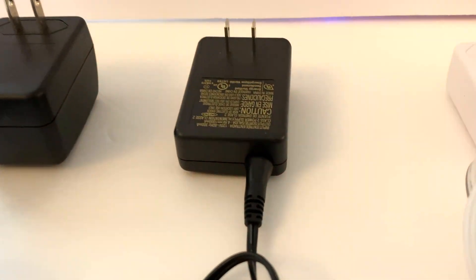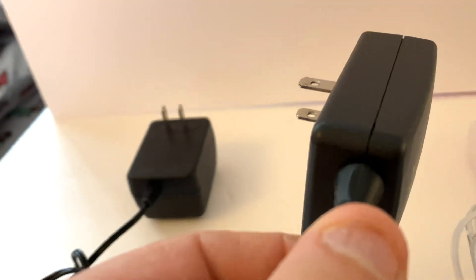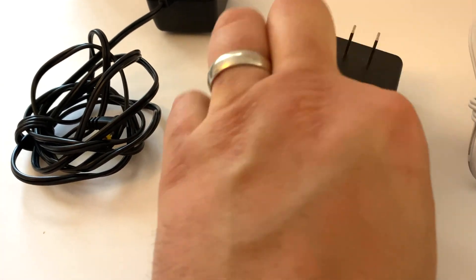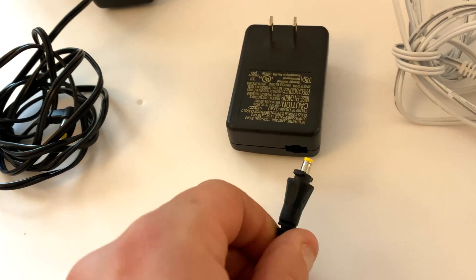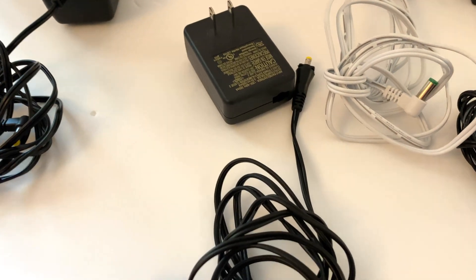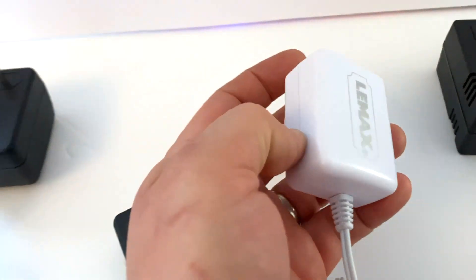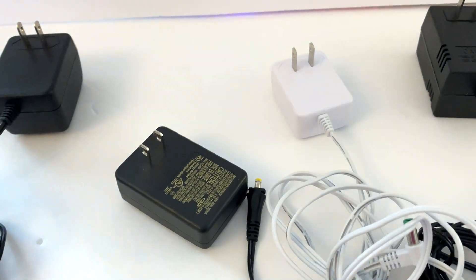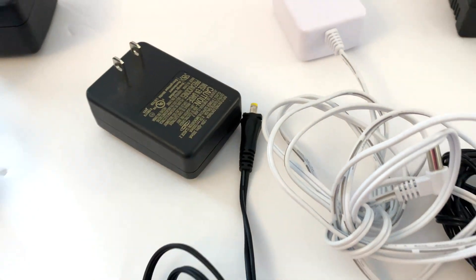Then down the road we saw a version with a little plug that actually pulls out — you spin it, it comes out, and a little latch locks it in place. That was great because now you can store your power supplies without bending the cables. Then there's also a version with the same voltage but an even smaller block. Smaller block means more plugs will fit — so the progression went from big block to small block to small block with the retractable attachment.